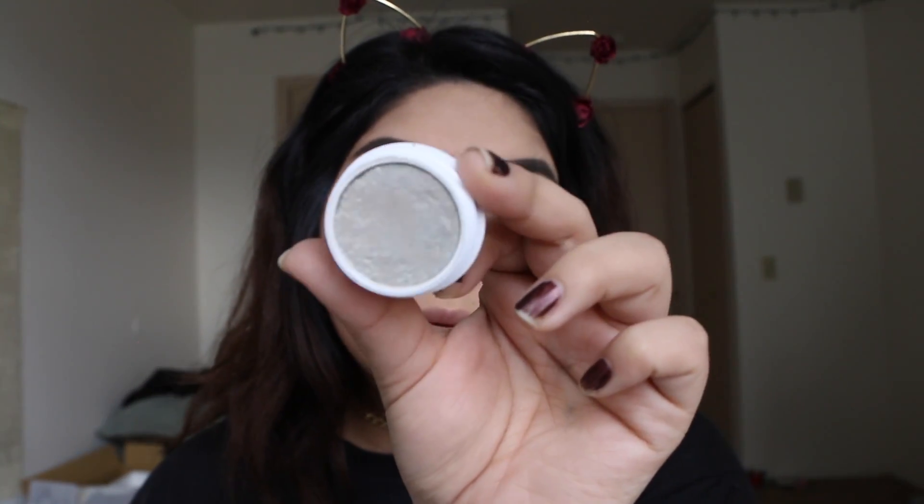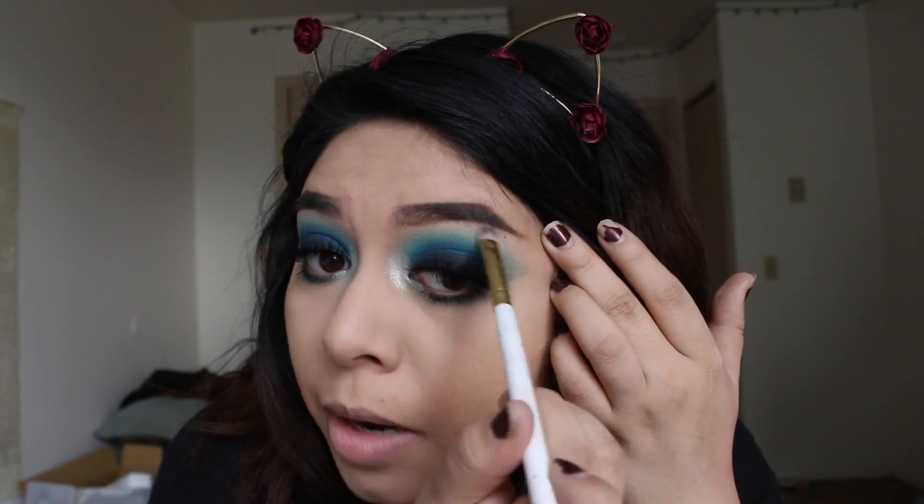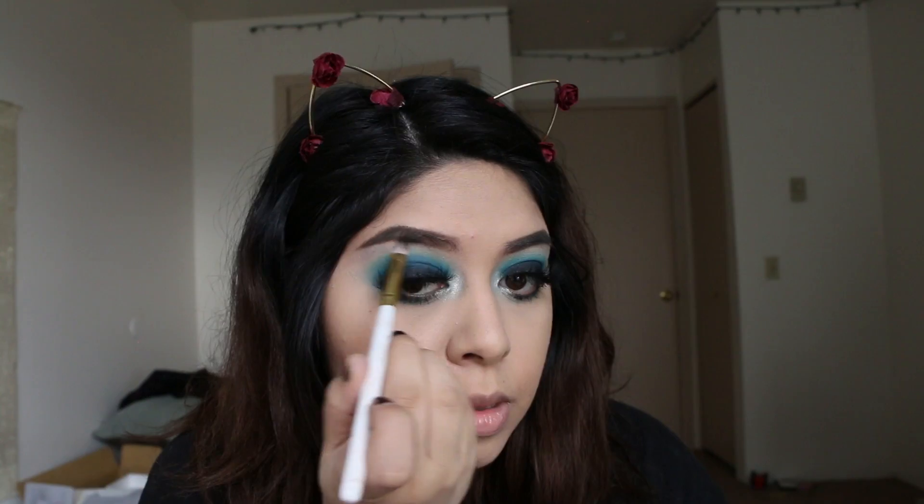I'm going to go ahead and highlight my inner corner with the ColourPop Super Shock Shadow in the color Glitter Roti, and I'm just placing that with my finger. These ColourPop metallic shadows work best when you use your finger. I'm also going to use this to highlight my brow bone.